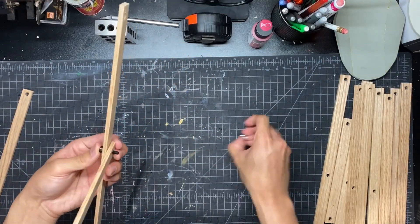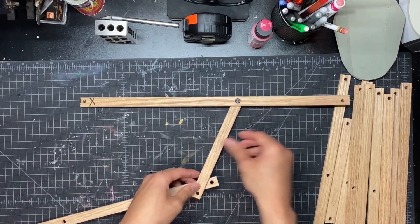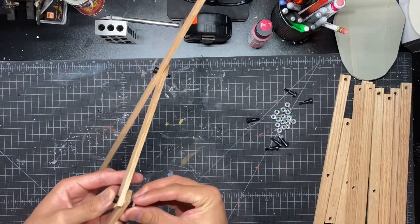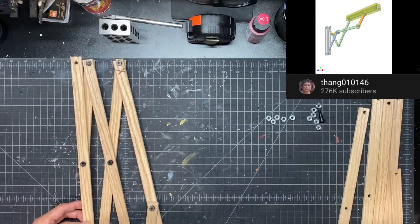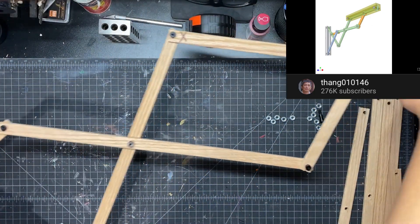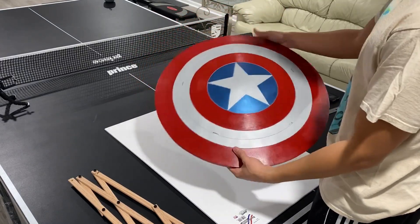I'm using these shoulder screws as the pivot points for the wooden strips. You just put the shoulder screw through the drilled holes and then put a nut on the back side. Now I'm assembling this whole linkage system, and again the template in the description will show you how to put this together. I want to give credit to this YouTuber — I think it's pronounced Thang, 010146 — who does incredible mechanisms on his channel, and this linkage system was one of them. So shout out to him, go check out his channel.